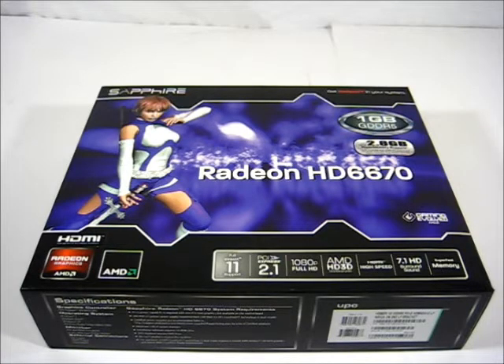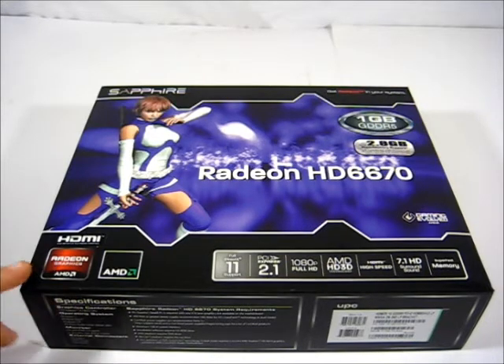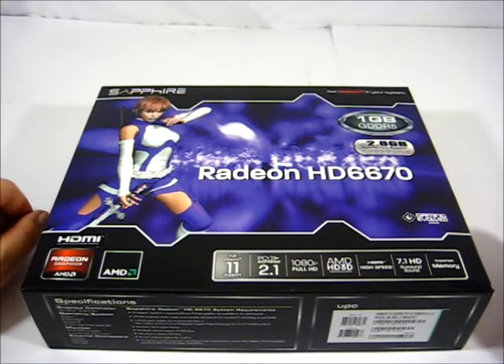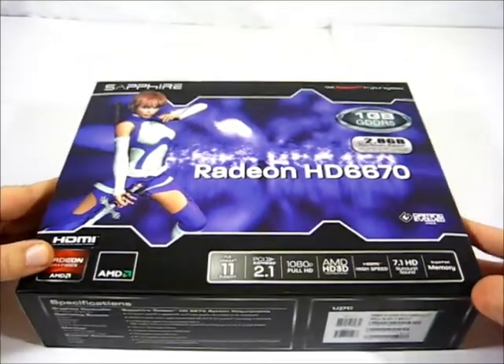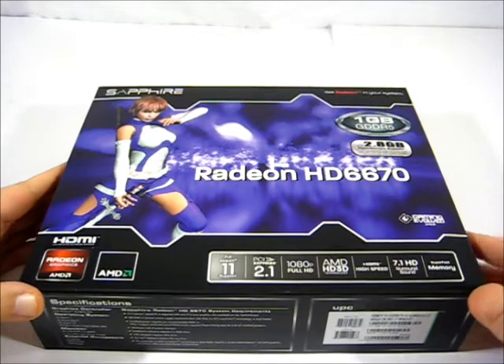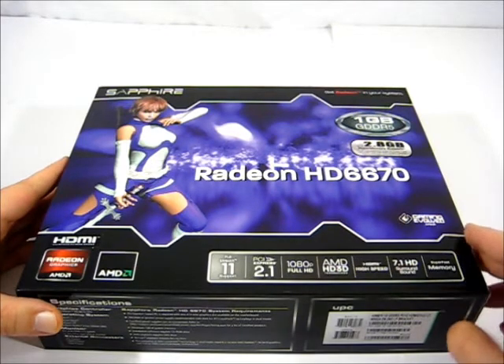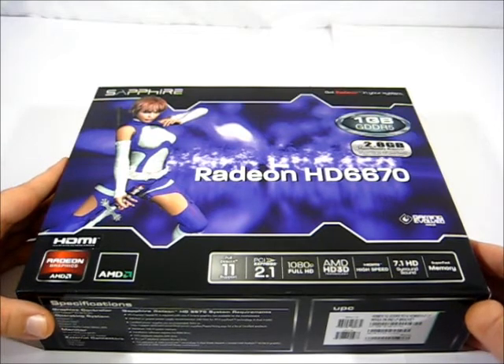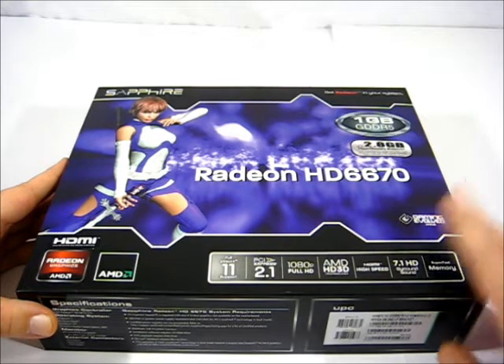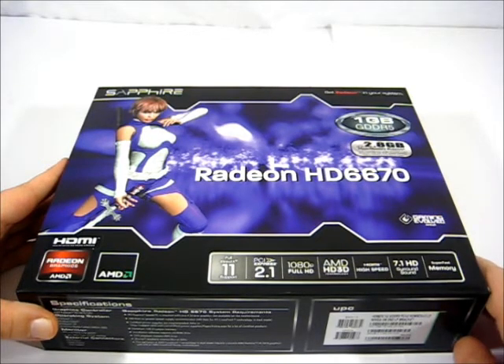Hello, Hi Tech Legion. SM Duff here. Today we'll be looking at the Sapphire Radeon HD 6670. This is a regular HD 6670 in that there's nothing new about the technology. The difference between this card and any other 6670 on the market is that this is a low-profile single-slot solution card.